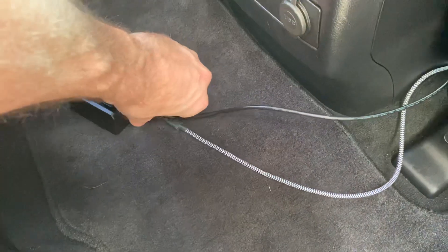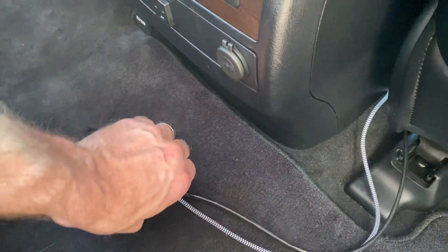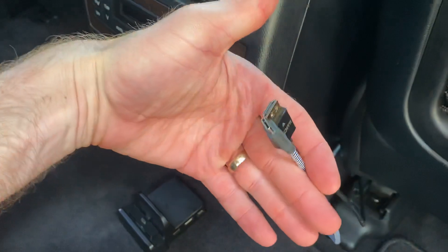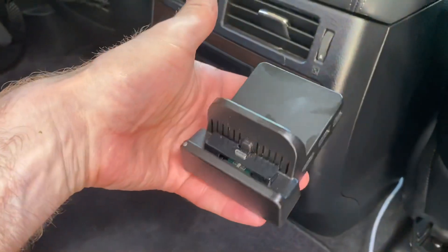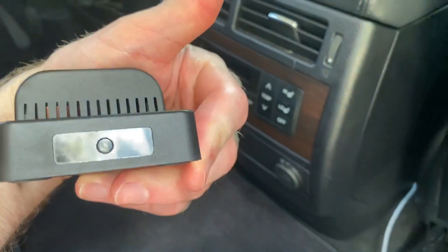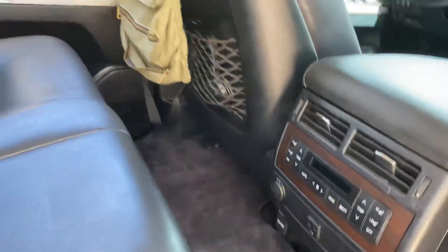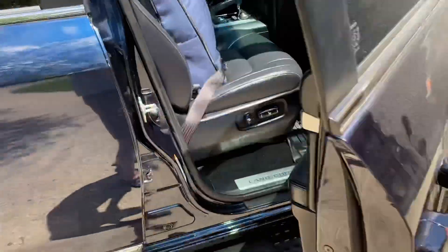Got a USB-C and an HDMI. So USB-C and HDMI — this is just for my Nintendo Switch base, a tiny one for the kids. You can set it down on the ground and then just flip the input on the drop overhead screen. So that's wired up, all of course behind the dash and up through the A-pillar.